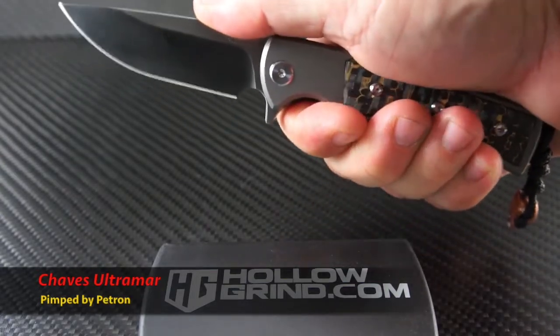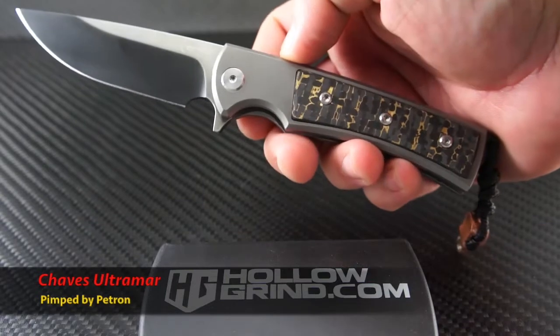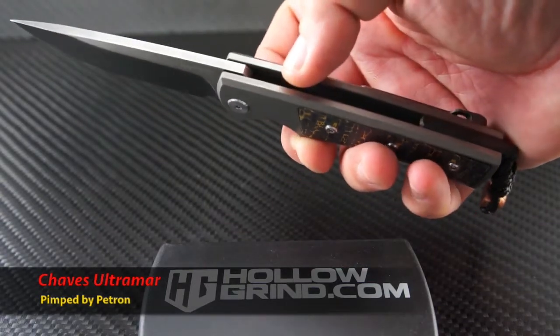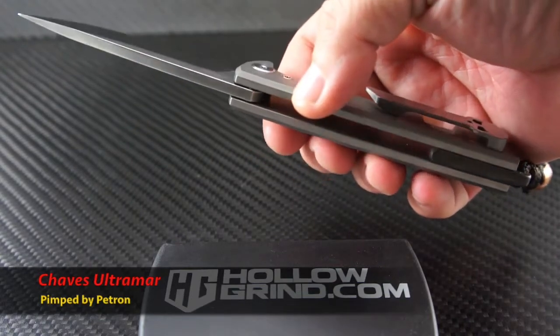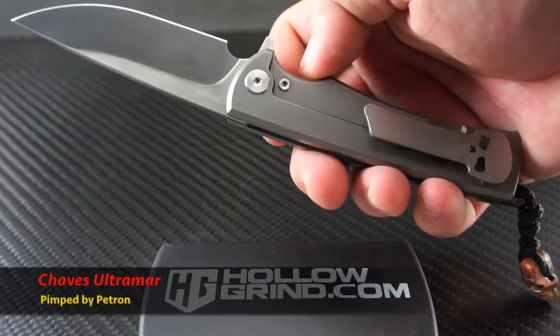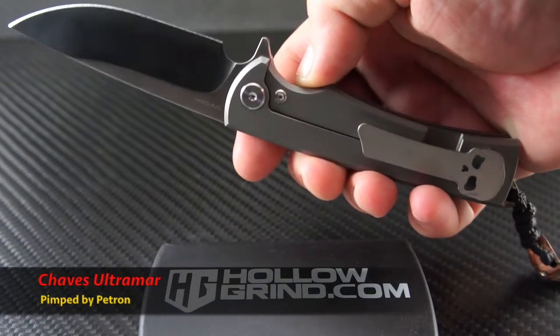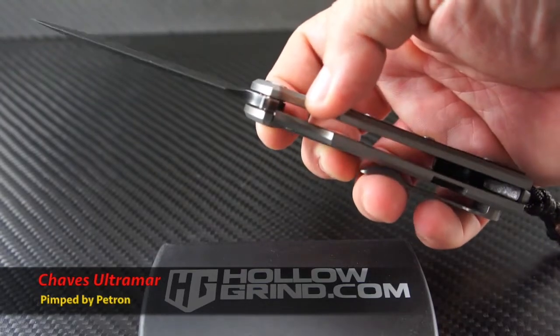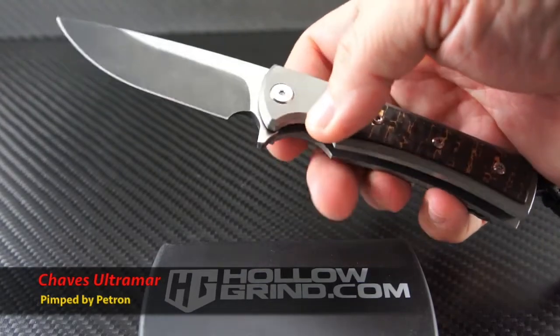Reach out to him on Instagram at Rob Ryan 24 24. The stock Ultramar features a simple and very comfortable titanium handle — the edges have been rolled off for clean lines and added comfort. This one has been custom tuned and the flip is extra crisp, quick, and effortless with just the right amount of resistance from the detent.